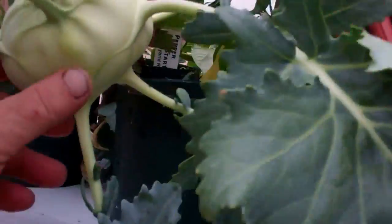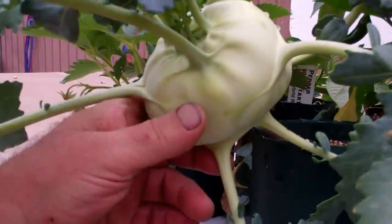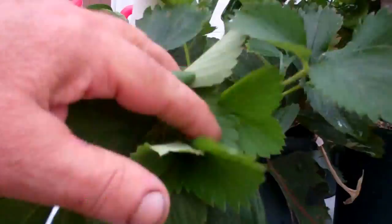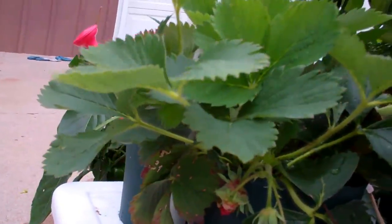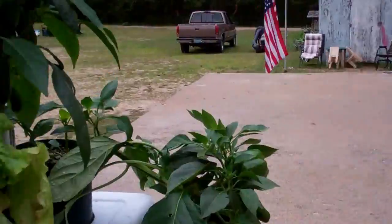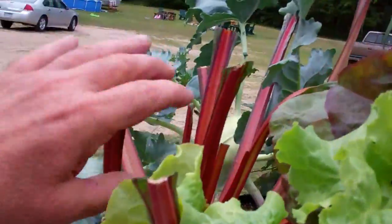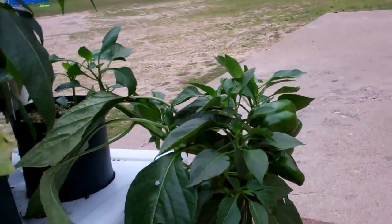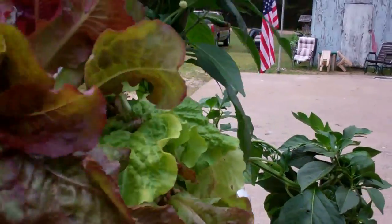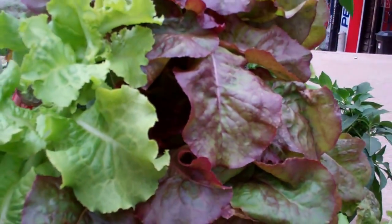I'm going to change things out. Look at this kohlrabi - holy moly, unreal! I just ate the last couple red strawberries off here and it's going good. I have more strawberries coming, but I'm going to put some cucumber in. I'm going to change up this lettuce, put a cucumber in, move this over, build a trellis and let the cucumber plant up there.